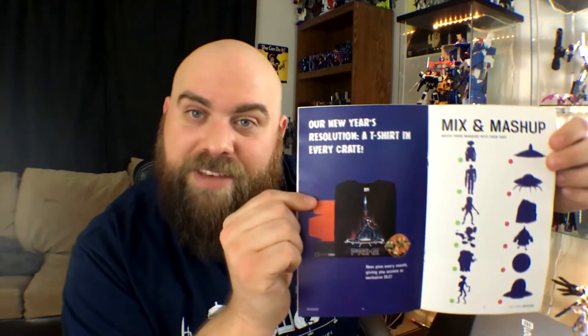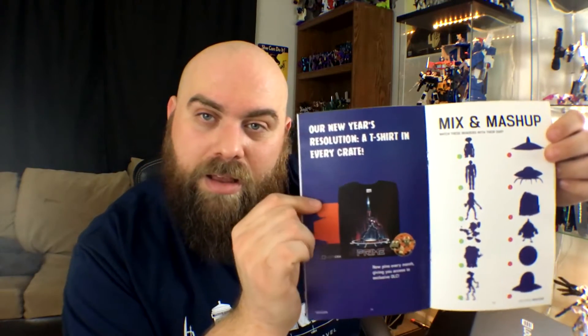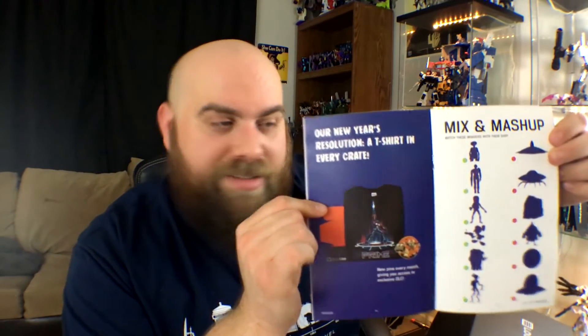Next, as always, we have a magazine. The theme is Invasion, which is kind of cool because it's all about X-Files — X-Files is coming on soon. This one's all aliens. Apparently their new resolution is to take a page out of Geek Fuel and put a t-shirt in every box, which is kind of neat.